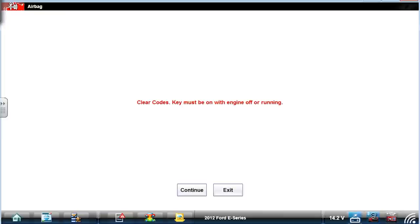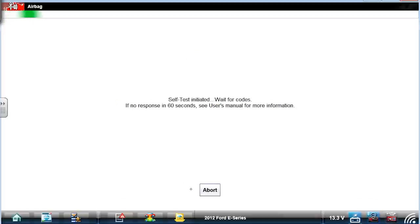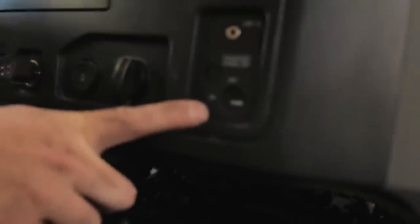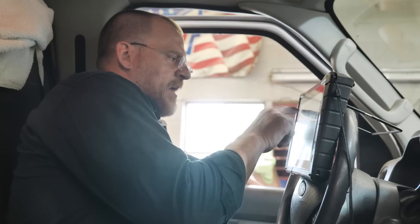We're going to go down to this module, do a visual, make sure it's not cracked. Also, let's make sure we don't have any codes in the restraints control module — the airbag system. We've got: restraints system passenger disable indicator circuit open, passenger seat belt buckle pretensioner deployment control circuit open, and battery circuit voltage below threshold. I'm not seeing any accident-type indicators here.